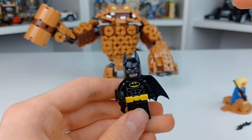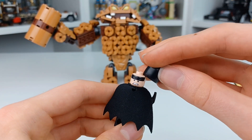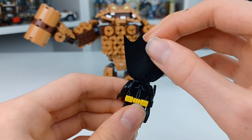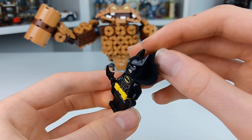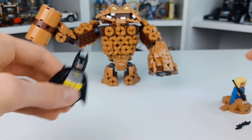For the figures, we have the Batman Movie Batman with, of course, this smirk and then his angry frown. Taking a look at the back, there's no back printing — he just uses the accessory belt he used throughout these sets.